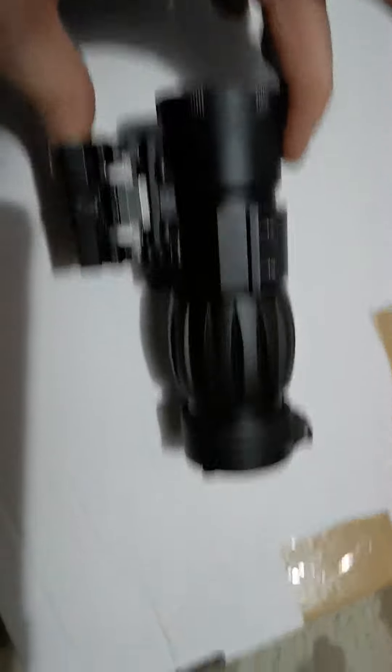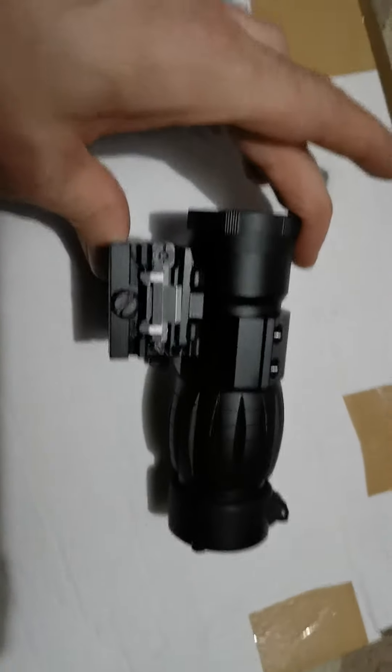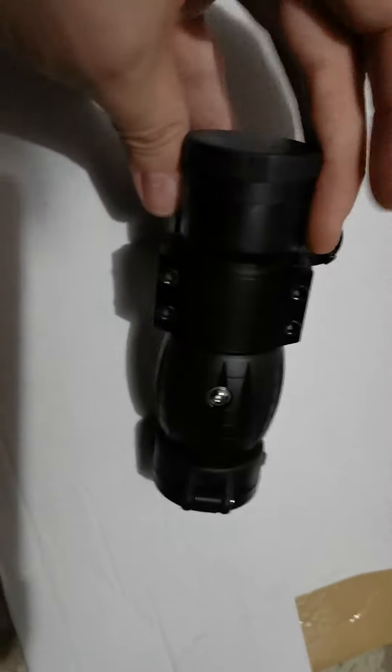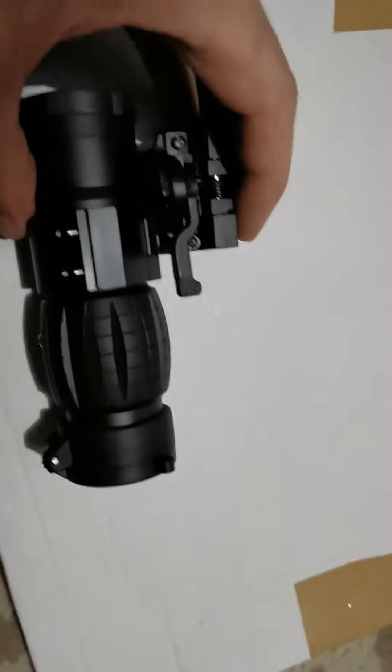And worse than that, when I put it on the gun with this bracket part on the rail, the sight is at an upward angle and I can't find any way to adjust it so that it actually lines up with my red dot that's in front of it. The quality control is absolutely not good.